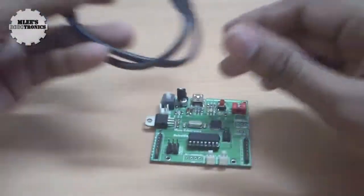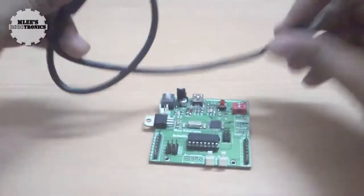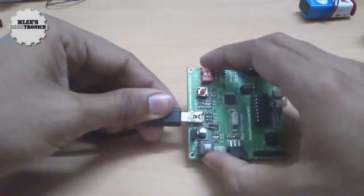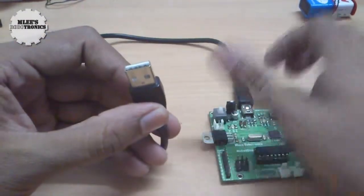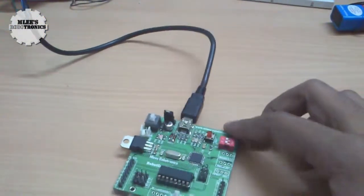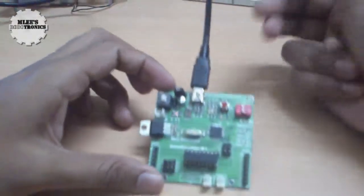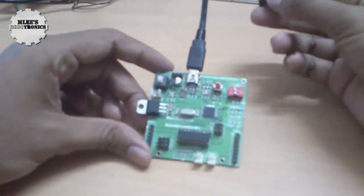For that, you don't really need a battery because we're not powering this board with an external power supply. All I need now is my robot controller board M1 and a USB cable — a USB to mini USB cable. The mini USB side goes into the board, and the other side connects to the PC or laptop.